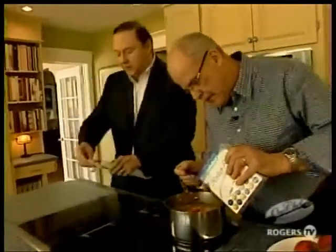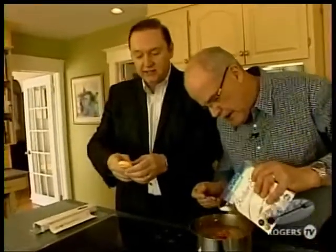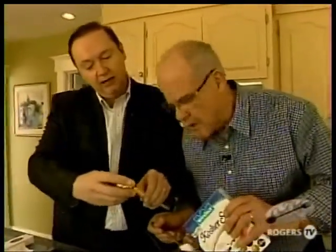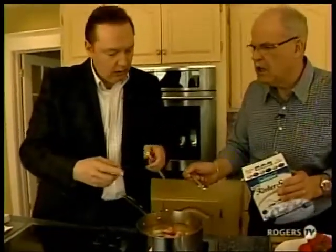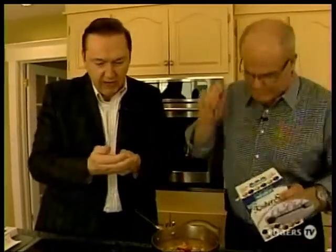Steve, look — I just picked up this brand new instant read thermometer. It's a beauty — it's got Celsius, Fahrenheit, maximum and minimum reads, and all kinds of stuff. Look what you've done! I know — I almost got soup on my brand new instant read thermometer.